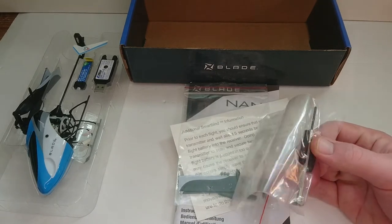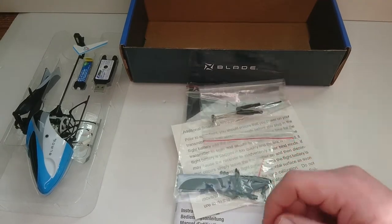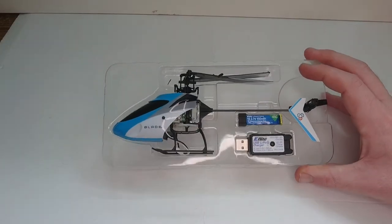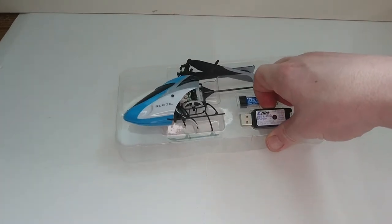I think I actually need to replace my feathering spindle already because I've pressed it one too many times. And that's how everything comes in the box — so let's get this out and show you a little bit more in depth.